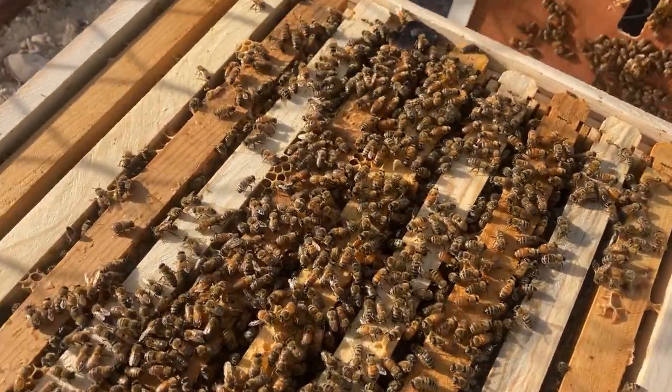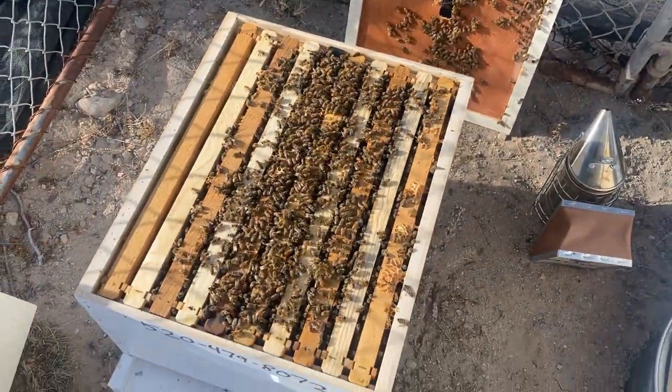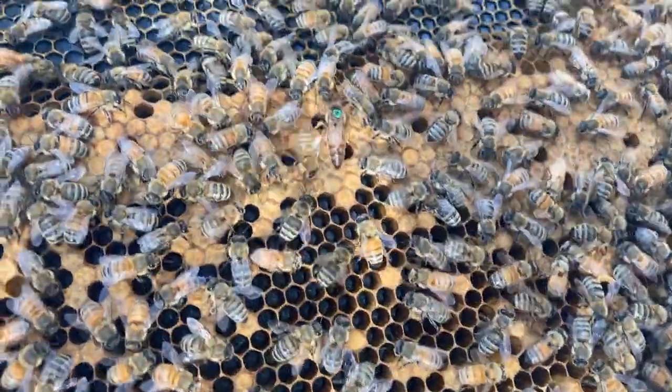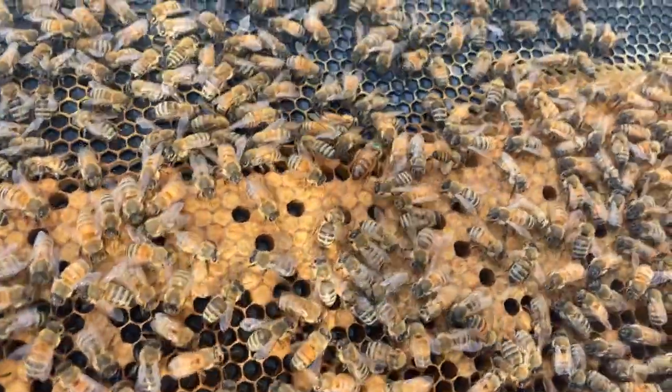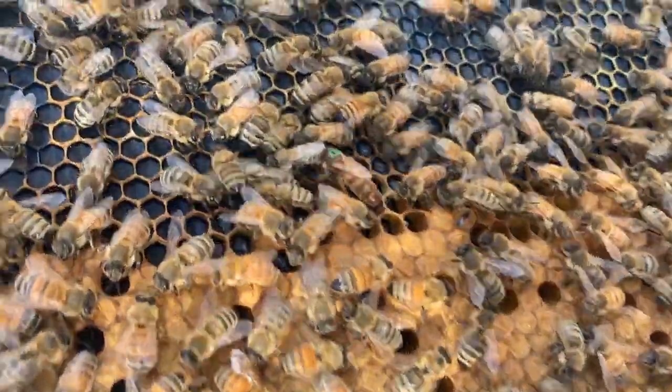These are amazing little creatures — God is good, he knows exactly what he's doing when he made these. I don't know if you can see this or not, but we've got the queen bee right there in the center of the frame.